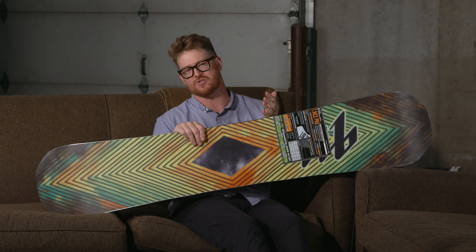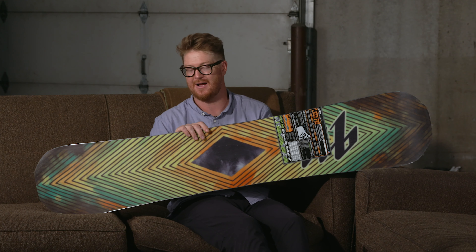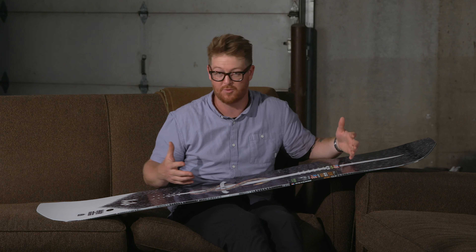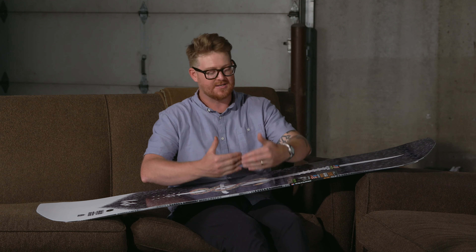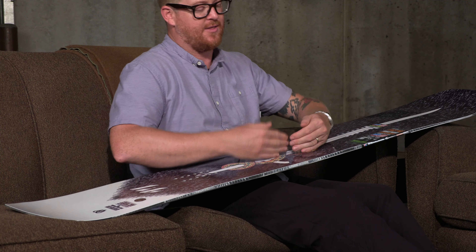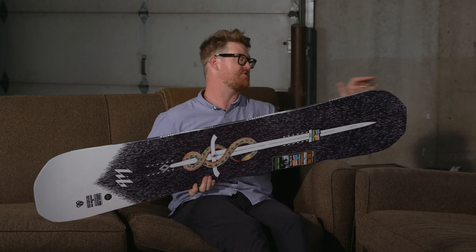The boards are built strong — that's one reason T-Rice rides them. They hold up to the test of time, so even if you have a T-Rice board or just a Lib Tech board in general, they're going to last multiple seasons, not just one season. One way Lib Tech is able to do that is with a double sidewall: the internal sidewall is a birch style wood, and the exterior is an ultra high molecular weight sidewall. They're ultra strong and they work really well with that magne-traction edge.